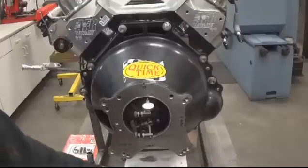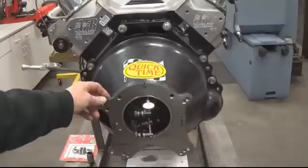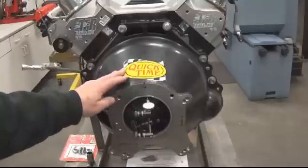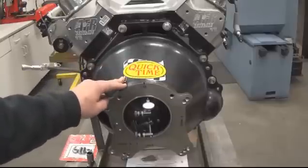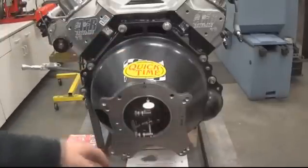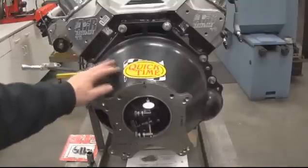We're going to give you a brief summary of how to correct those things. This particular customer had bought a bell housing from us in the past and ordered a new much higher horsepower motor, so he sent the bell housing back. It's a Quick Time bell housing, which is very high quality. We bolted it up and checked it — it was not within specifications. It was about eight or nine thousandths parallel out and twelve thousandths concentric.